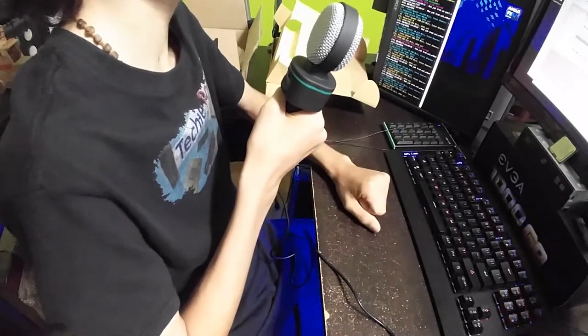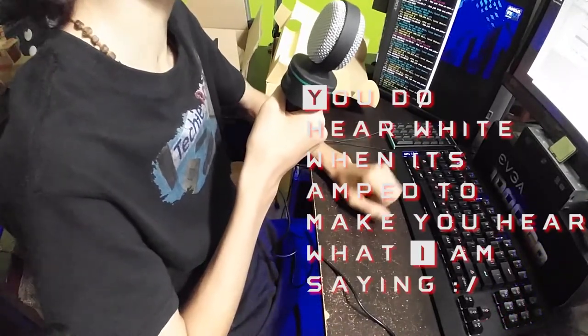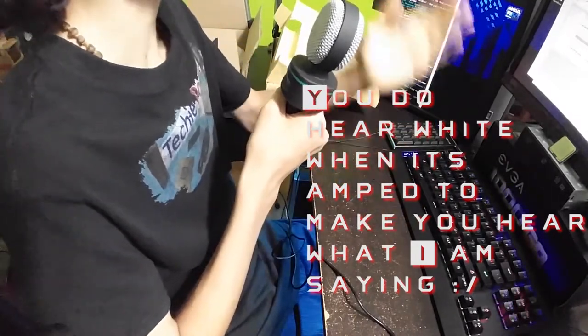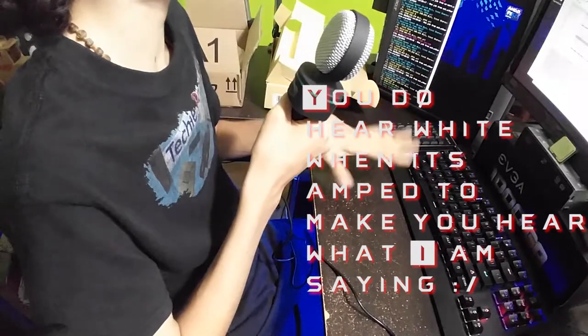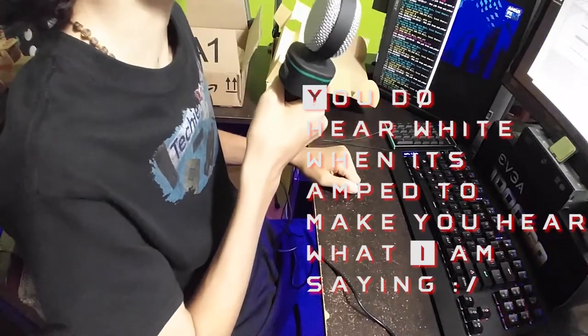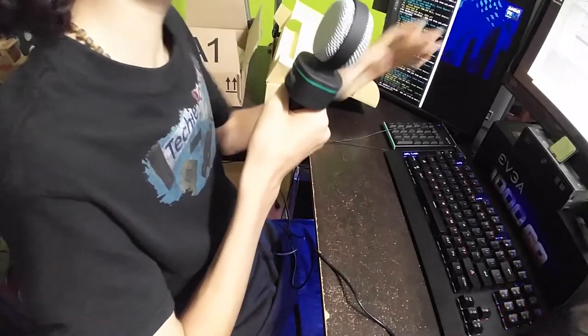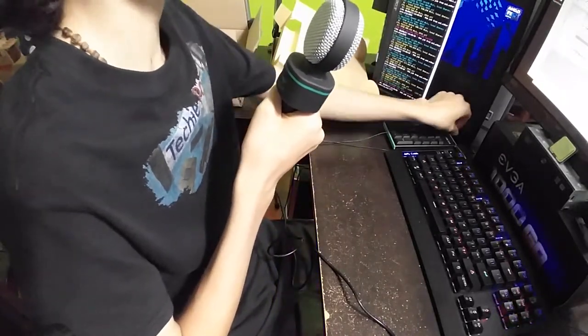One thing I do like about this mic, though, is that there is no white noise, even though I have my AC in the background. My Blue Yeti is so good at picking up audio that the background noise is totally picked up, and it doesn't sound good if I have my AC on. But this thing doesn't pick up my AC at all, so we're going to go ahead and amplify this.